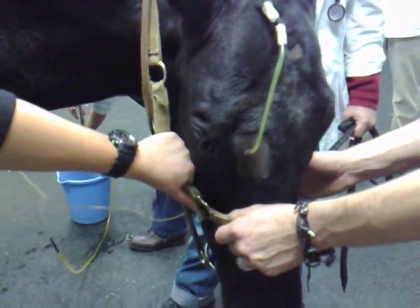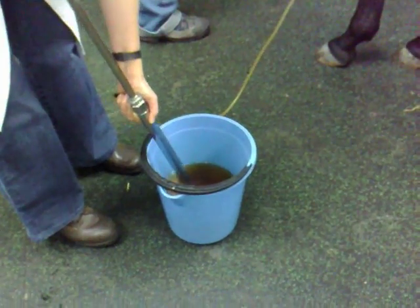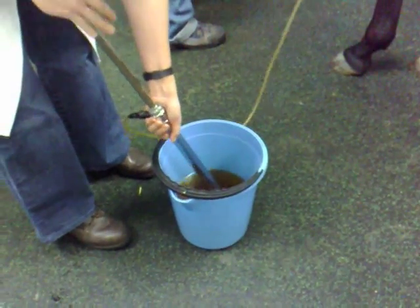Flushing of the Paranasal Sinus. During the past three months, this horse had a unilateral, intermittent, purulent discharge from his right nostril.